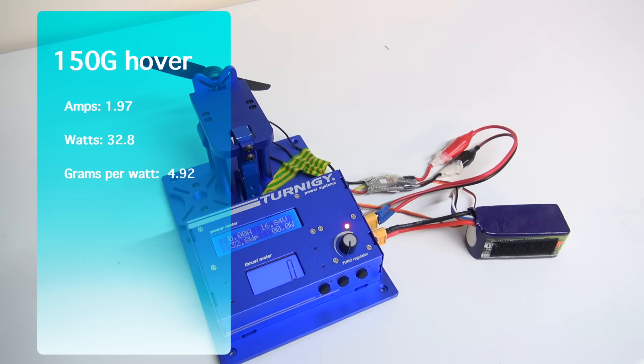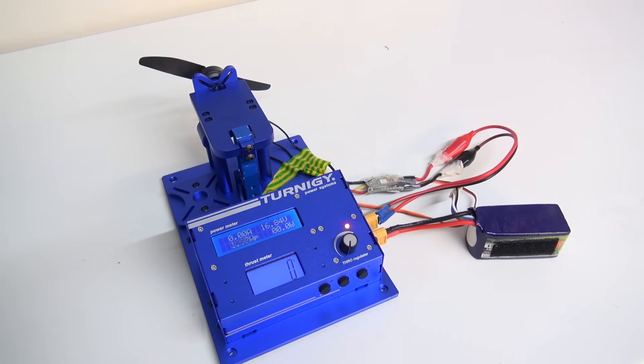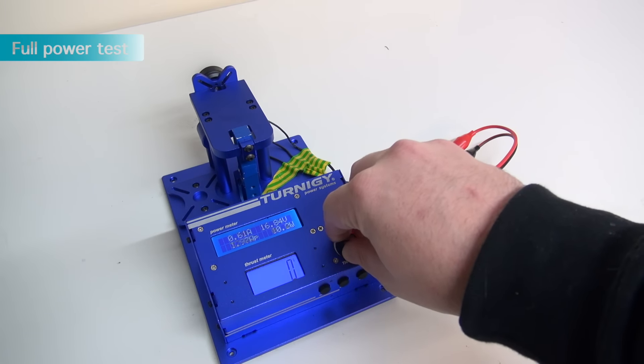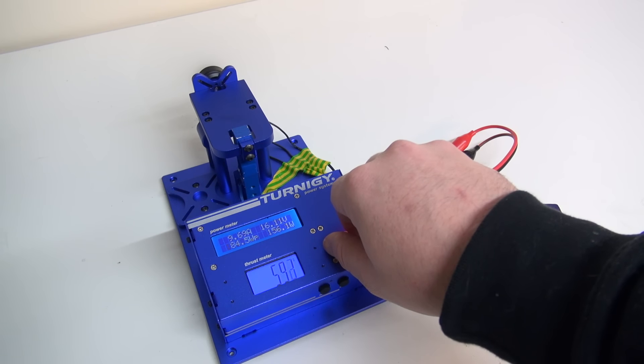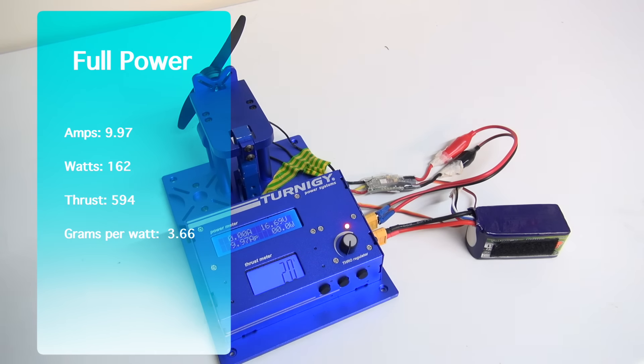The hover efficiency test on the Gemfan 5030s gave us 1.97 amps, 32.8 watts, and a really good efficiency of 4.92 grams per watt. The full power test on the 5030 gave us 594 grams of thrust, 9.97 amps, 162 watts, and a grams per watt efficiency of 3.66.